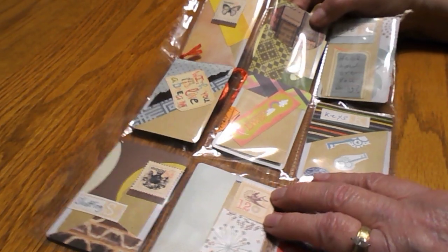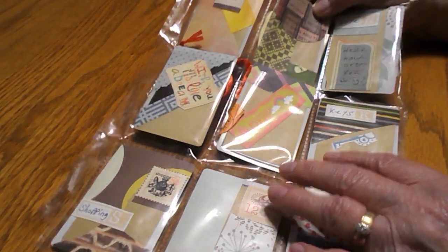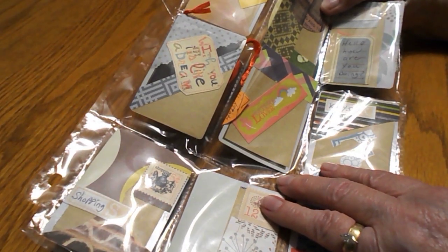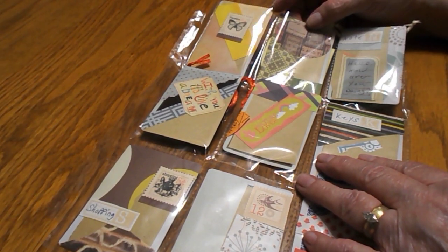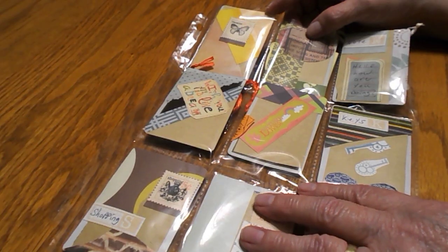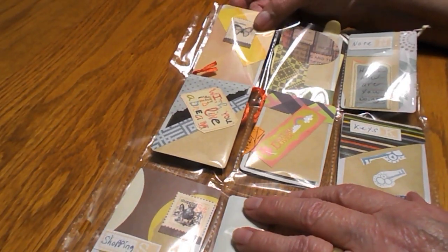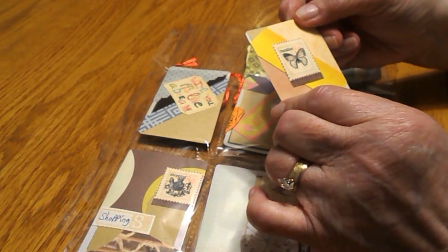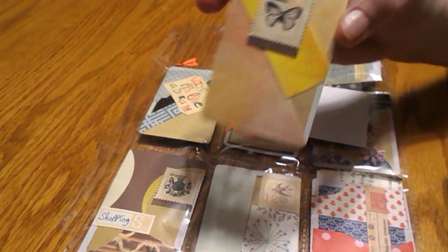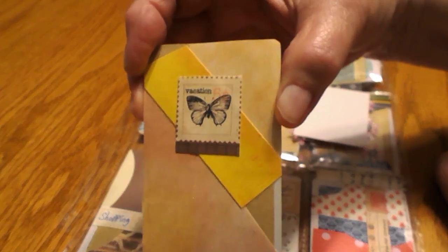There were five or six of us that joined the pocket letter club, so we were to make one pocket letter for each person that joined. This is the one that Shay sent to me, and on the front she decorated these cards. It says 'Vacation, Five Cents' — it's like a stamp on there.